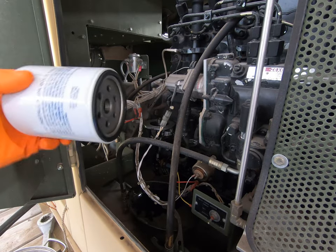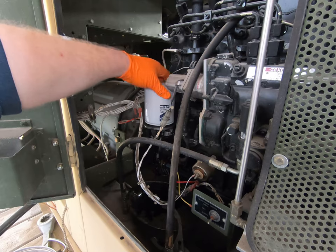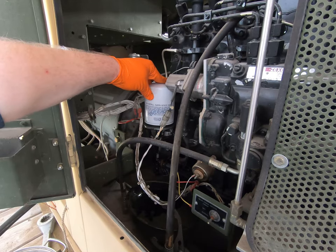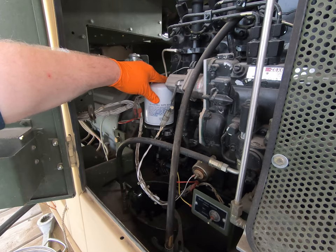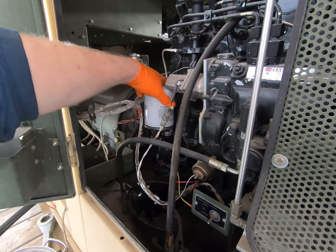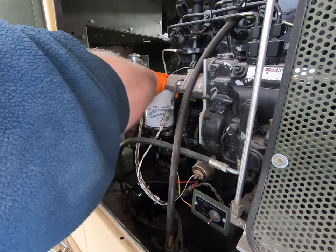This is a Napa Gold 1523, picked it up this morning. The instructions say: clean the mounting base, make sure the old gasket is removed, apply clean oil to the new gasket — do not use grease — make sure the new gasket is seated in the groove on the filter, then screw the filter on until the gasket makes contact and tighten an additional three-quarters of a turn. Our filter has now made contact with the base, so now we tighten an additional three-quarters of a turn.